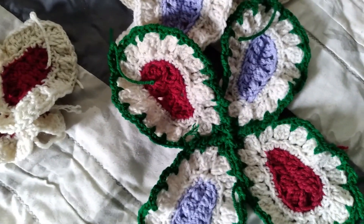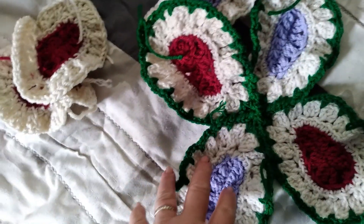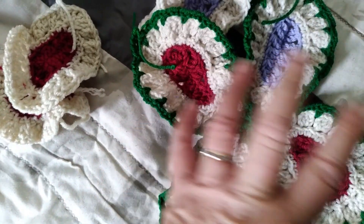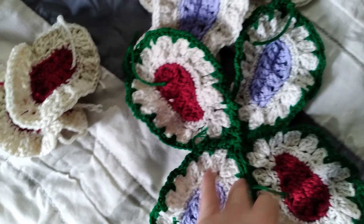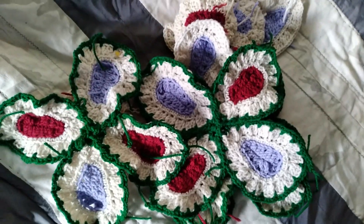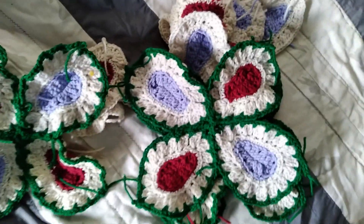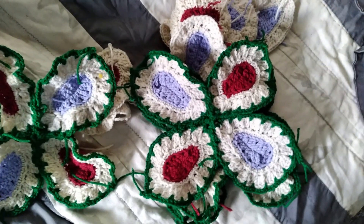After I get them all done, I'm going to crochet around them like this, and then I've been sewing them together. I've got a few done, but that's the next step — putting them all together. That's my project, and this is still the Valley Vineyard Throw, by the way.